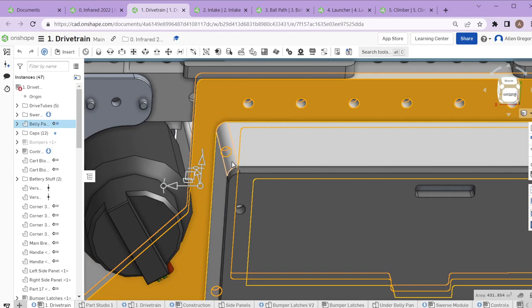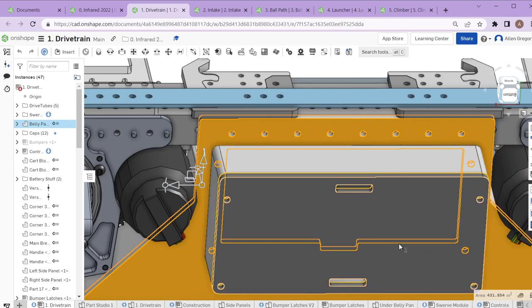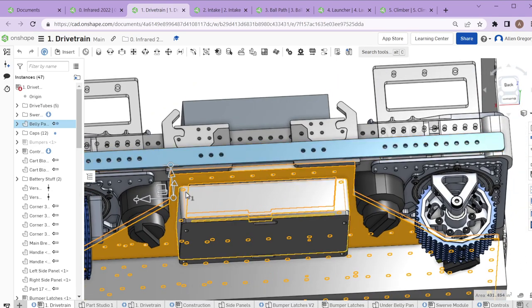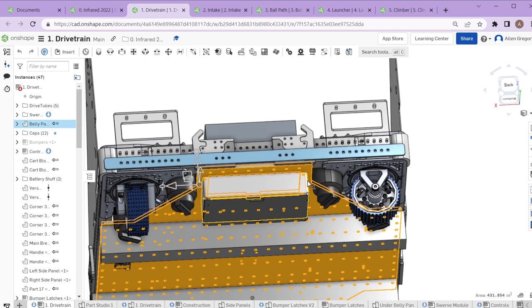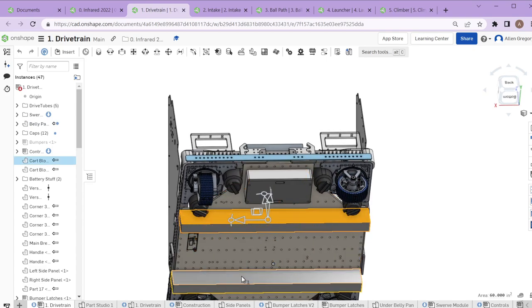You can see how thin this is, and with the weight of the battery and some of the impacts, we were able to crack and break these sections. We ended up reinforcing them with polycarbonate, and I think we even broke the polycarbonate. So we may want to look at redoing this in the future with less really thin gaps in the plywood belly pan.